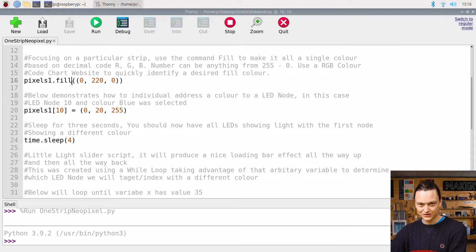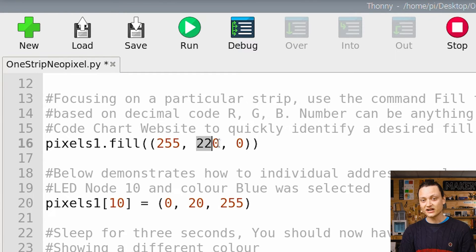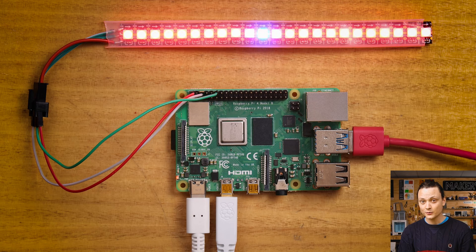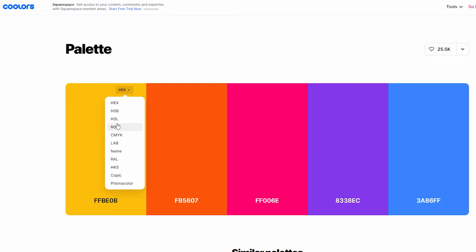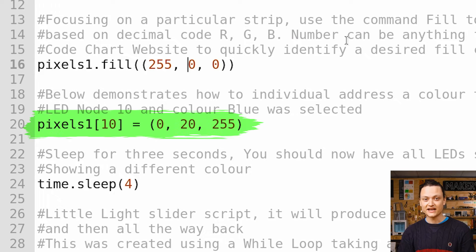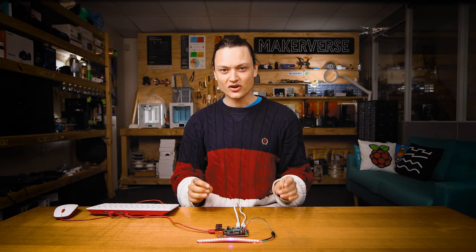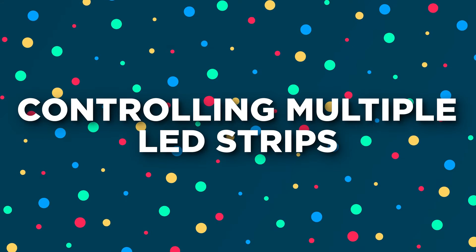The fill command is followed by three numbers and will make the entire strip shine a specific color. Those three numbers are the RGB color codes, and can be anything from 0 to 255. For example, the combination 255, 0, 0 produces red light. You can use an RGB color code chart website to quickly find the numbers for a desired color. The next line commands LED node 10, and only node 10, to shine a different color — that's why when the code first runs, you see a single node showing differently. Note that the node at the start of the strip is node 0.